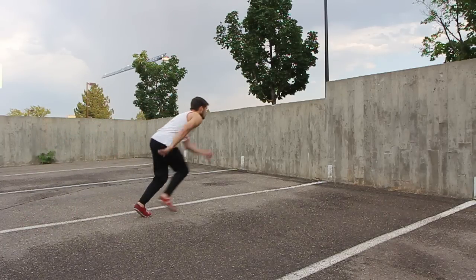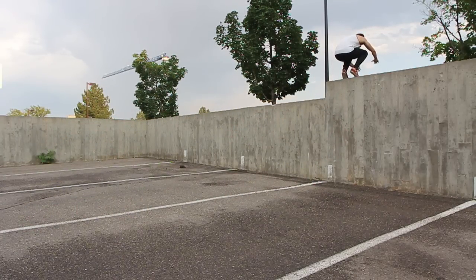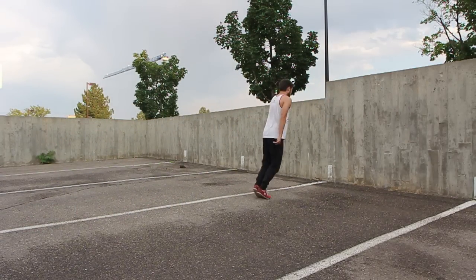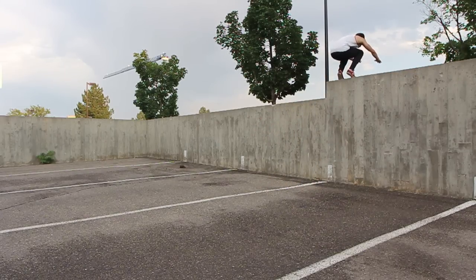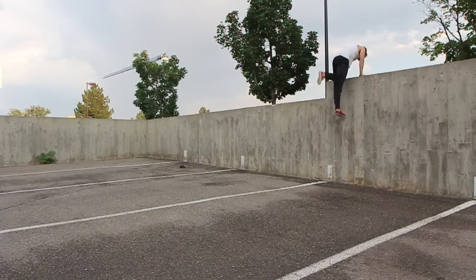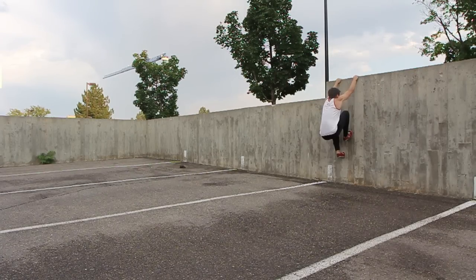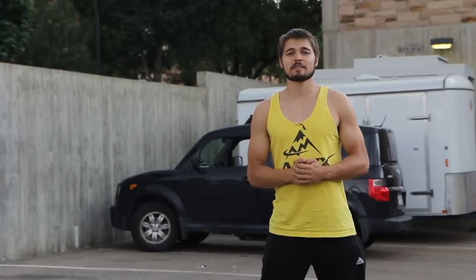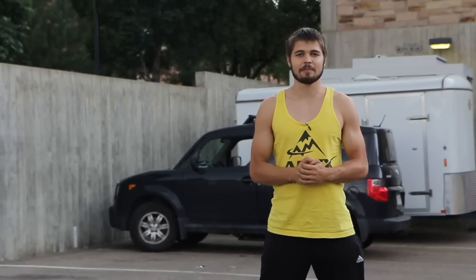Two-step pop vaults can also be a fantastic way to develop good climb-up strength and technique. Start out by practicing your two-step pop vault with only a few steps of run-up, then limit yourself to two steps, then one step. Finally, practice one foot on the wall and one foot on the ground. Once you've mastered this, you can apply the same technique but from a cat hang position.